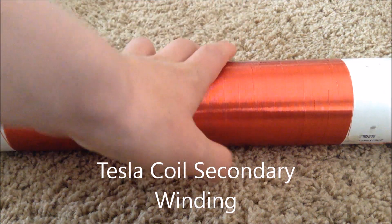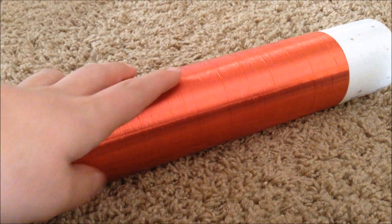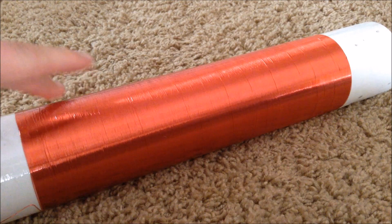Hello, this is Tanner Tech. Today I'm going to be showing you how to wind a Tesla coil. This video will show you how to wind the secondary coil.